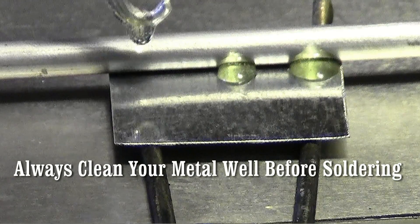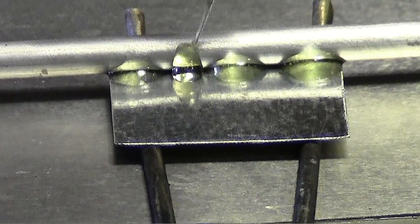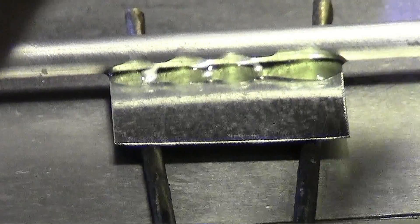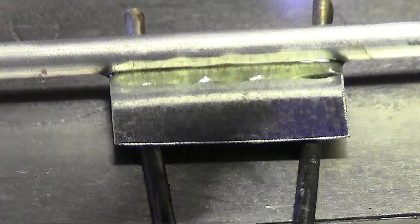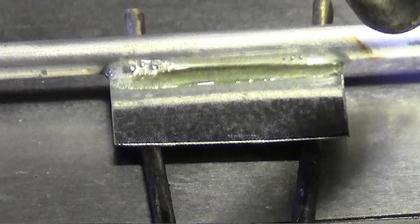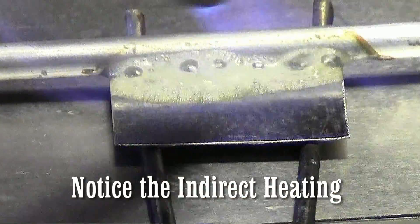We're just going to put a little bit of flux here. The flux is our temperature guide. Now, aluminum dissipates heat very quickly, so I'm going to put a little more of my heat to the aluminum. I'm going to try to heat side to side, start heating that aluminum up, make it get nice and warm. I put about 80% of my heat to my aluminum.